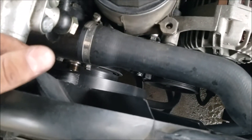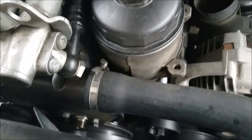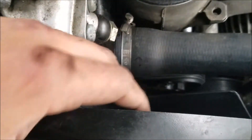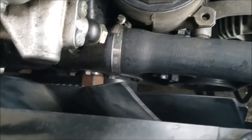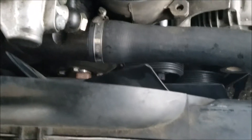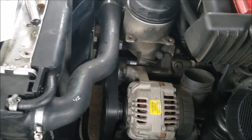Once the new tensioner is mounted you can either put the belt back on first or reinstall the fan — I'm going to put the belt on first since it's easier before the fan is back on. After the belt is on, reinstall the fan. Remember it's left-hand thread, so just keep spinning it and it'll lock into place. Since it's left-hand thread it's self-locking, so it's already locked once it seats.